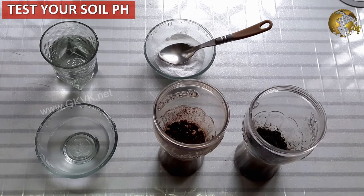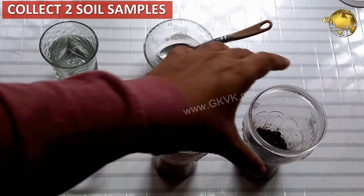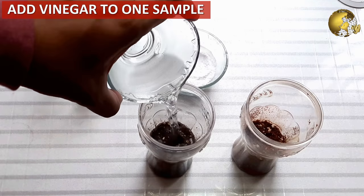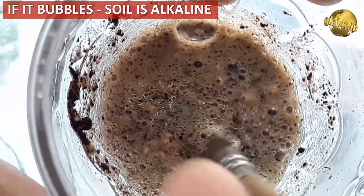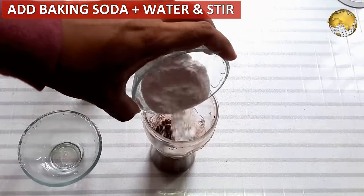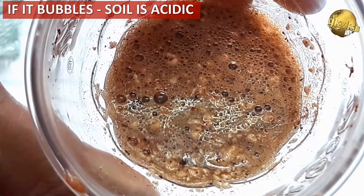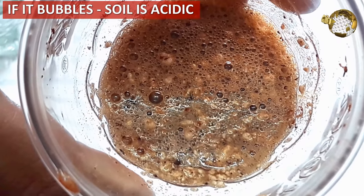You can roughly determine the pH of your soil using baking soda and vinegar. Take two soil samples from different areas of your garden. Add vinegar to one sample and stir it — if it bubbles, the soil is alkaline. Then add baking soda and water to the other sample and stir well — if it bubbles, the soil is acidic. This is simply an acid-base reaction.